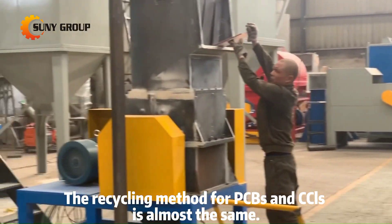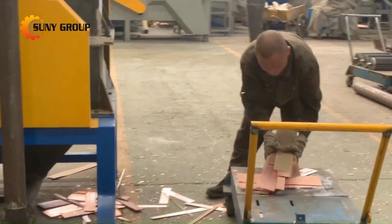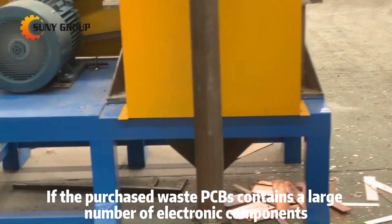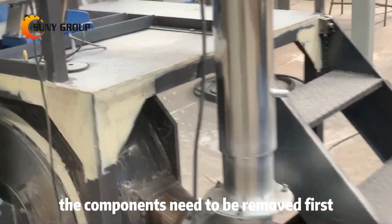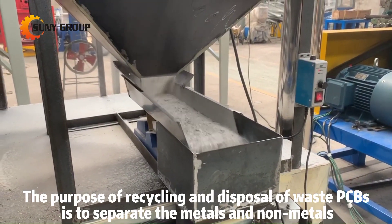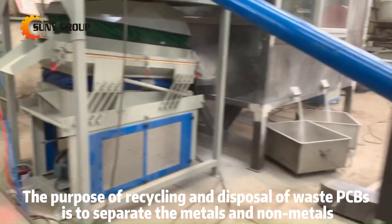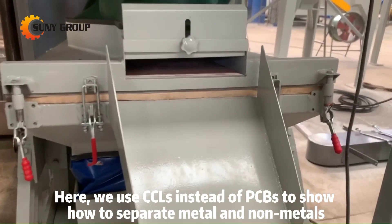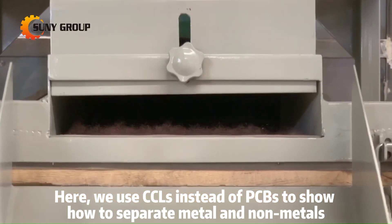The recycling method for PCBs and CCLs is almost the same. If the purchased waste PCBs contain a large number of electronic components, the components need to be removed first. The purpose of recycling and disposal of waste PCBs is to separate the metals and non-metals. Here, we use CCLs instead of PCBs to show how to separate metals and non-metals.